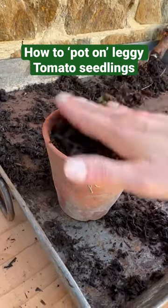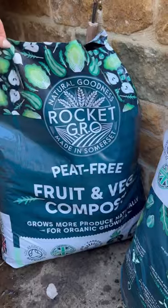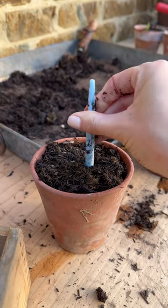Today I'm potting on my slightly leggy tomato seedlings. I start by adding some compost into a little terracotta pot. As always, I love to use the Rocket Grow compost, and then I make a little hole in the middle of the compost.